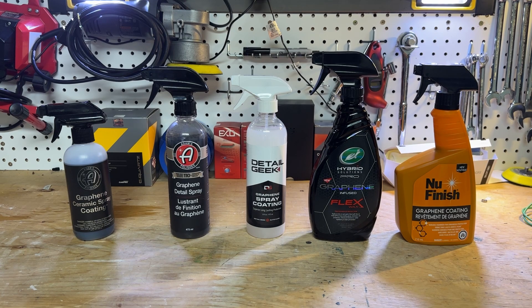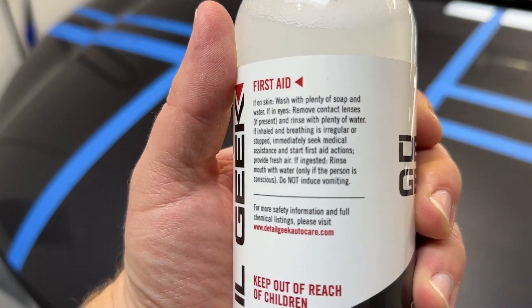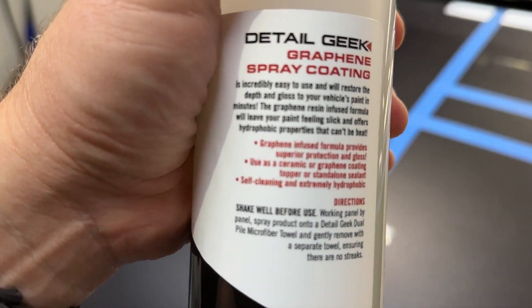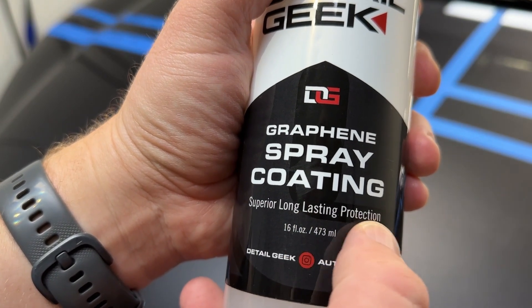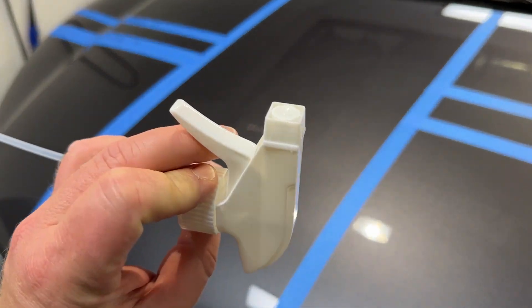Without further ado, we'll look at the application and I'll narrate it a little bit, then we'll do the hydrophobics and the conclusion. First up for the applications: Detail Geek. You'll see the instructions, first aid info, and don't give it to your children. The bottle is very standard, very typical — lots of companies use that bottle. The trigger is not that great; it's actually the same trigger that's in the Adams spray coating.